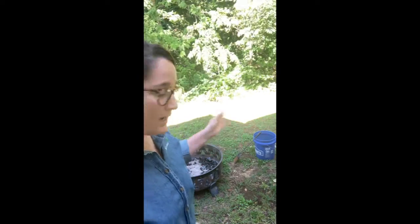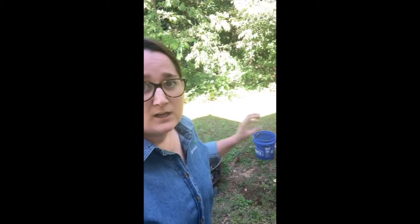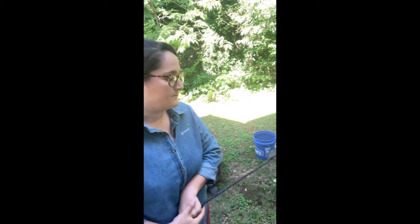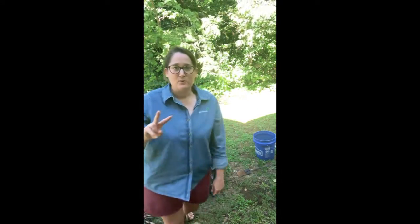You'll see behind me I've got a bucket — that's a water bucket. I always want to have a water bucket real close by, so fill that up first before you get started. I've also got basically a little shovel just in case I need to move coals around so I don't have to reach into the fire. Those are two very important safety elements to keep in mind.